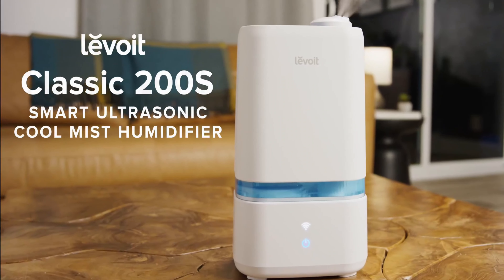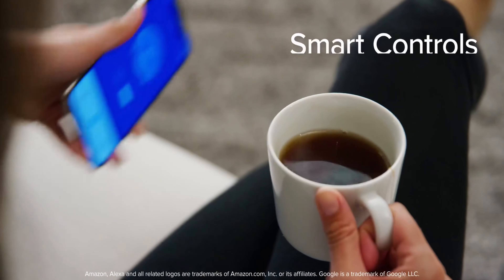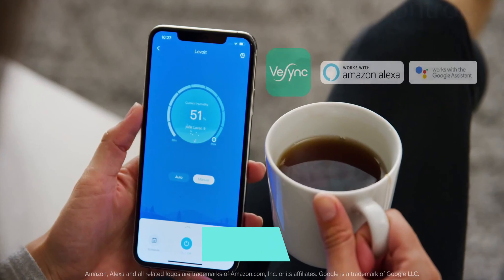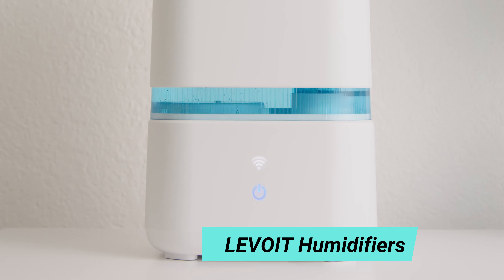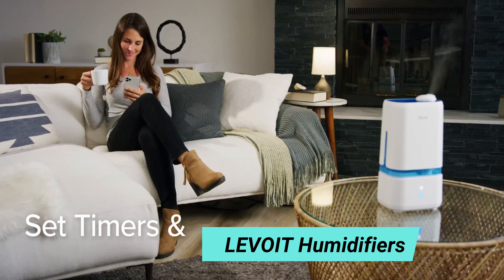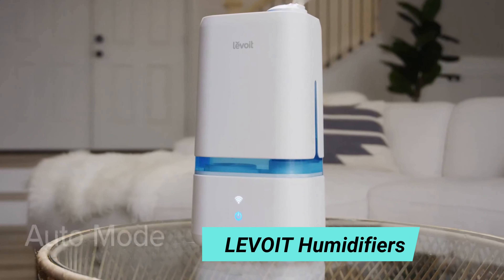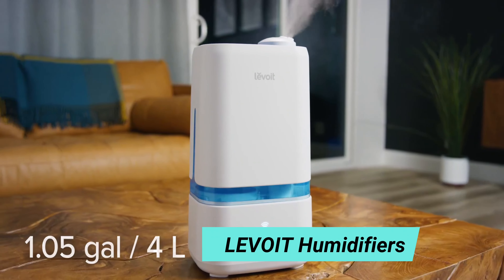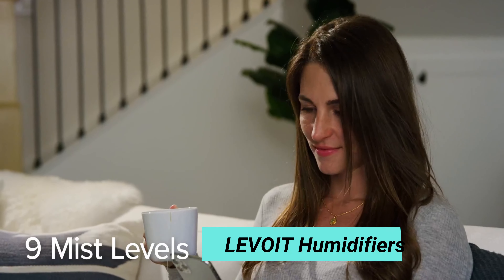Number 10: Levoit Humidifiers. A healthy atmosphere should remain consistent through every season. The Levoit Smart Ultrasonic Cool Mist Humidifier helps keep your home fresh, no matter what the weather is like. With the VeSync app, you can monitor humidity levels and adjust settings whenever you need. The Classic 200S can even connect to virtual assistants for easy voice controls. Program the humidifier based on your daily routines, or let Auto Mode take care of it all.